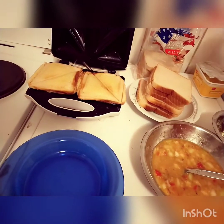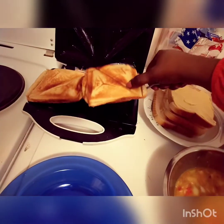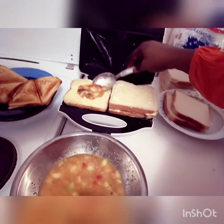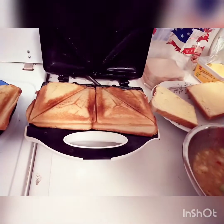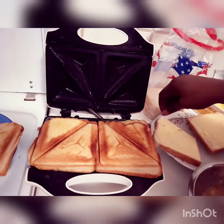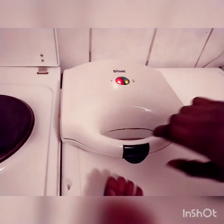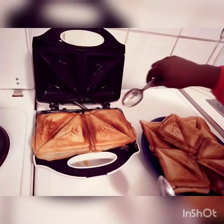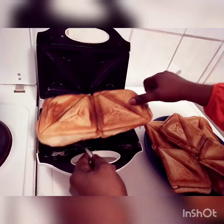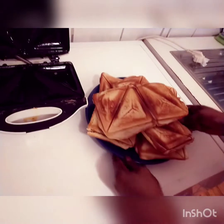Okay guys, my bread is ready now. Look at my bread — okay guys, my bread is ready. My toasty bread is ready now. It's ready to eat now.